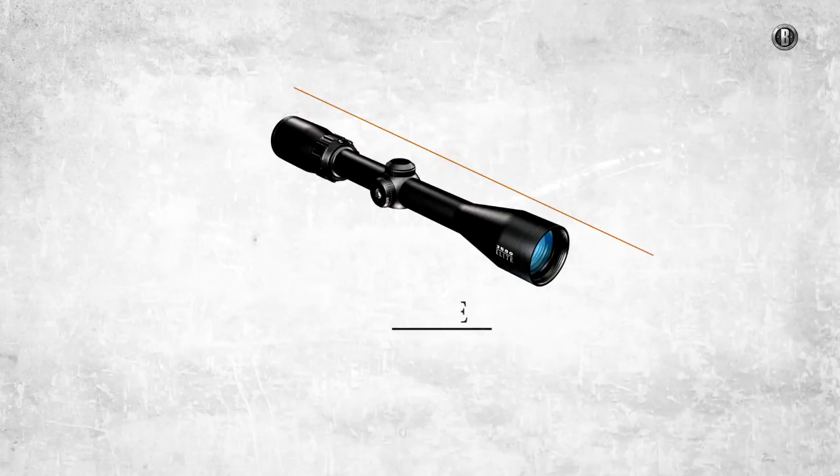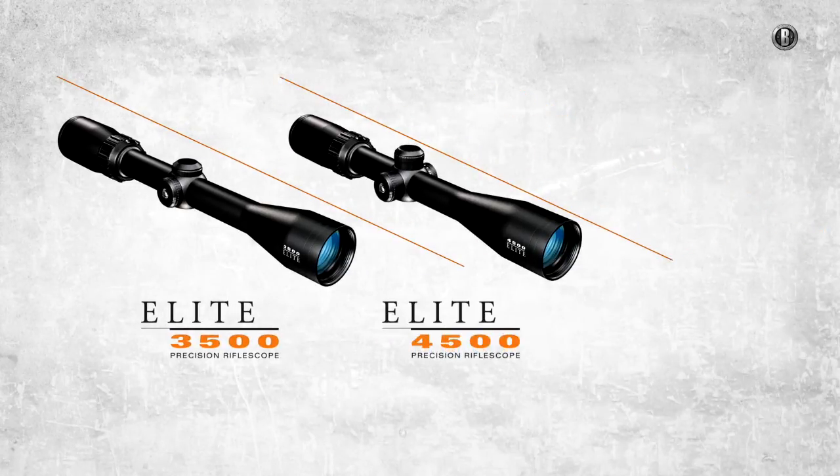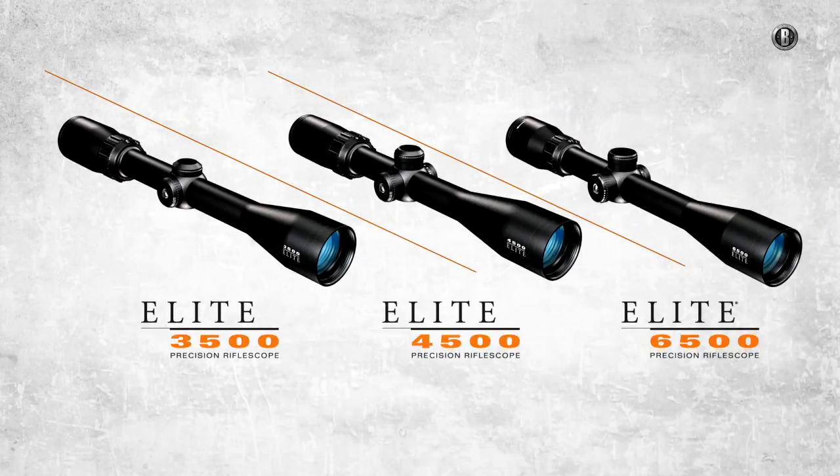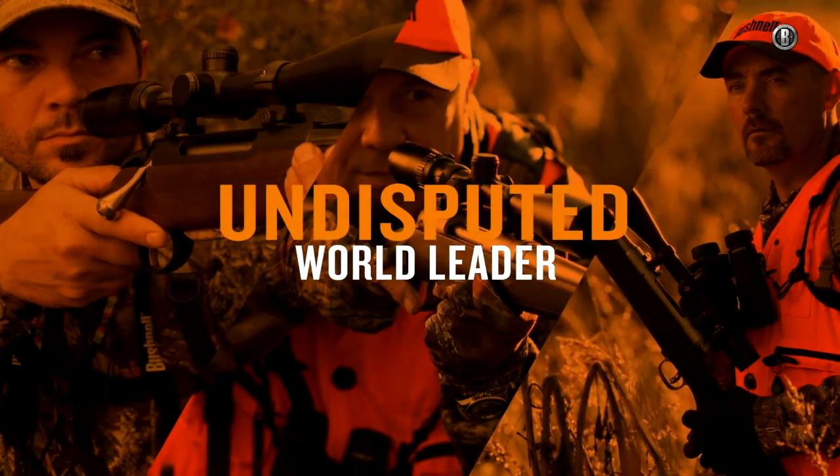Bushnell's all-new family of Elite riflescopes: Elite 3500, Elite 4500, and the legendary Elite 6500 — three levels of class dominance from the one undisputed world leader.